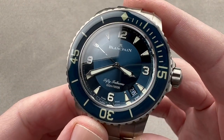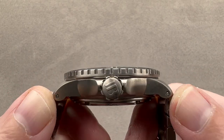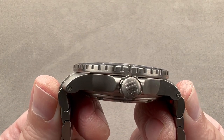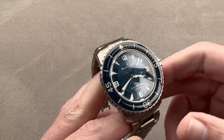It is still 45 millimeters in diameter, but considerably lighter — 15.5 millimeters thick. We measure lug-to-lug just the case at 51 millimeters, but if we measure the solid end link of the bracelet, the total distance across the wrist is a beefier 55.9 millimeters. The spacing between the lugs is 23 millimeters.